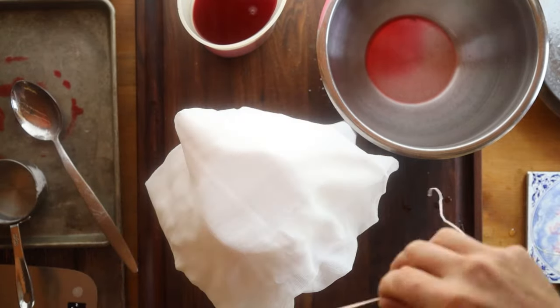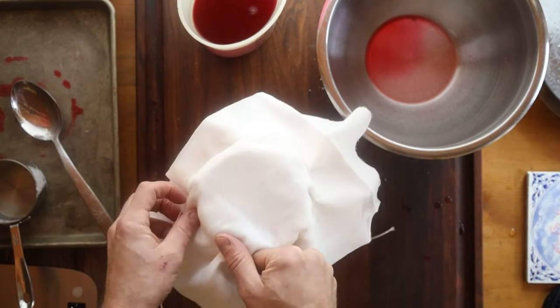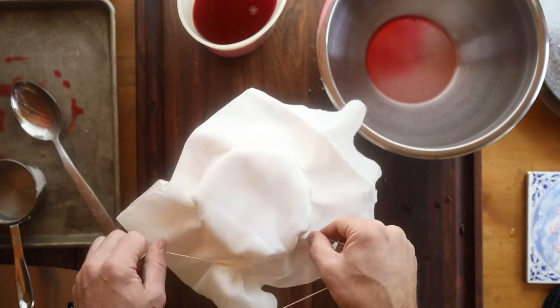And then we just mix everything together and put some cheesecloth on the top. That is very important because this needs to breathe — otherwise it will not make vinegar.